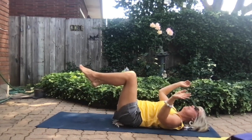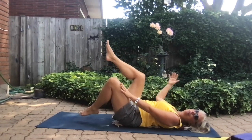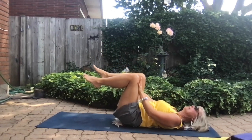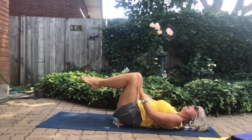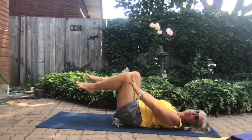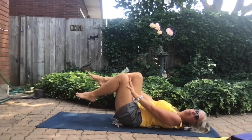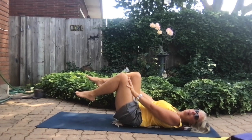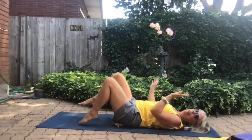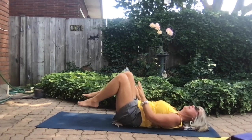We start the same way: one hand in front and one arm behind — this hand behind one leg, this hand in front of the other. Exhale: push with one hand and pull with the other so your legs are kind of scissoring. Inhale, relax. Repeat for three breaths — push with one hand, pull with one hand on each exhale.